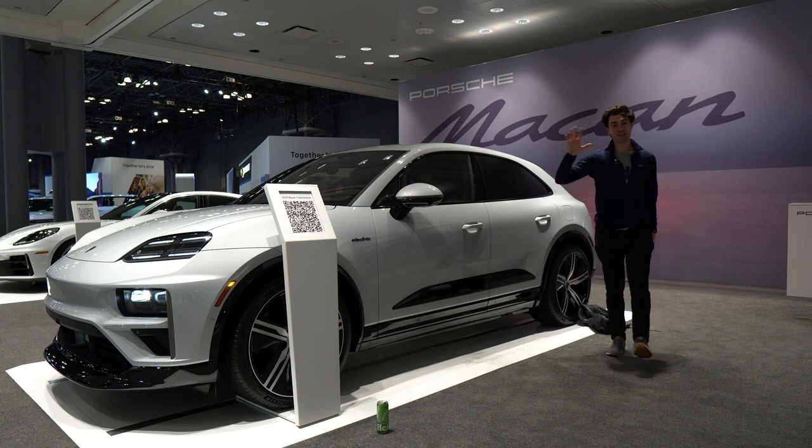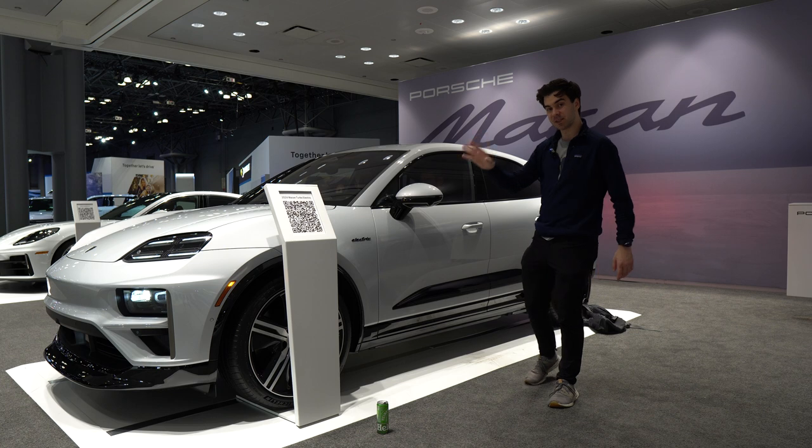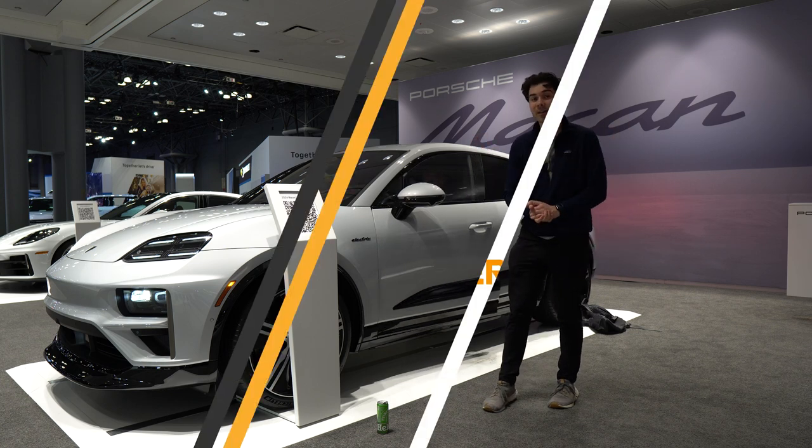I'm Jake, you're watching Gas Guzzlers, and this is Porsche's first ever all-electric SUV, the 2024 Porsche Macan Electric.